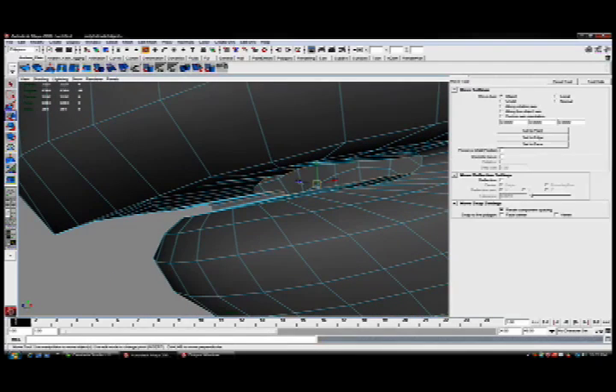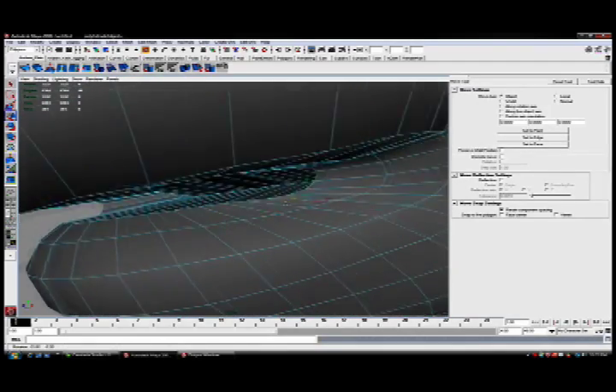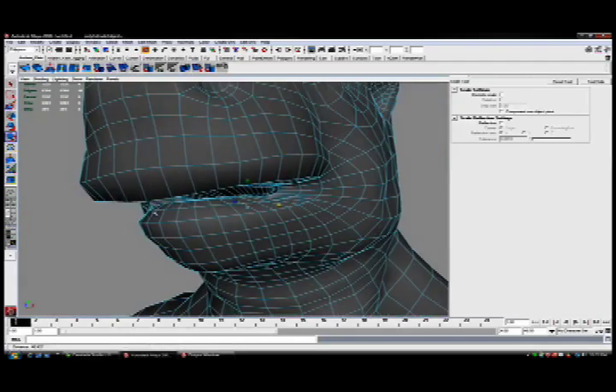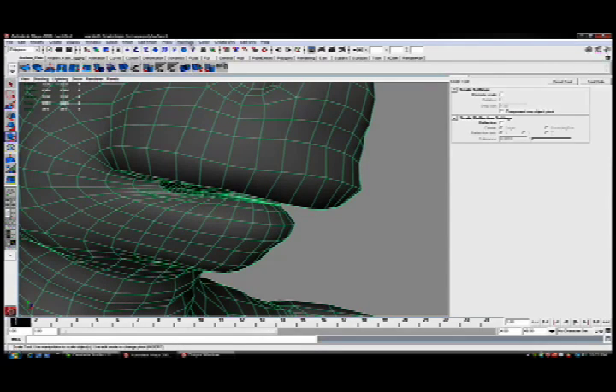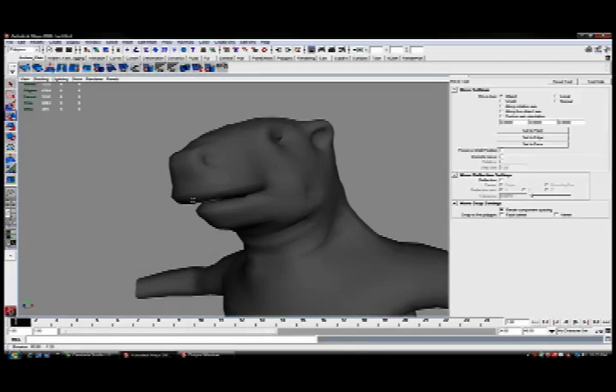I'll hit Extrude and move these back downwards, just so that no matter what angle I look, I really can't see inside of the form. And there we go, that should get that working pretty nicely. I'll soften my normals, which will allow me to check how my shading is working.